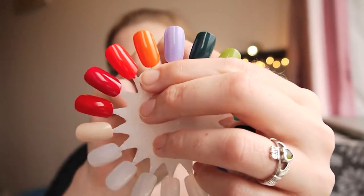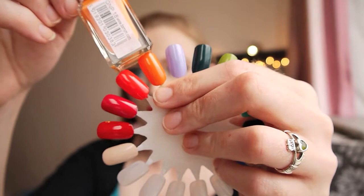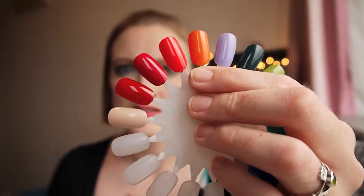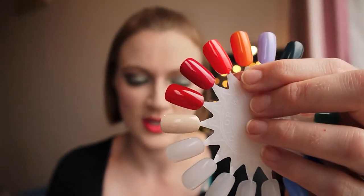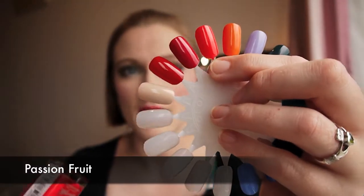The next shade is Mango and with two coats it appears quite orange — not a neon orange, it's definitely a peachier-toned orange. Not necessarily streaky to apply, opaque on two coats. Beautiful — I've only worn it once or twice but really quite enjoyed it.